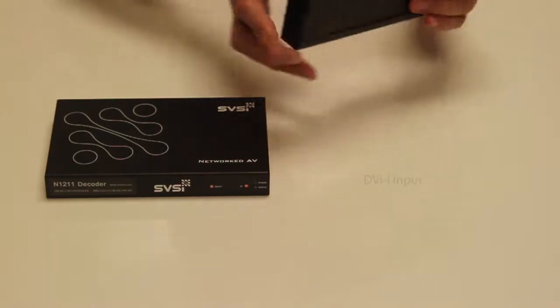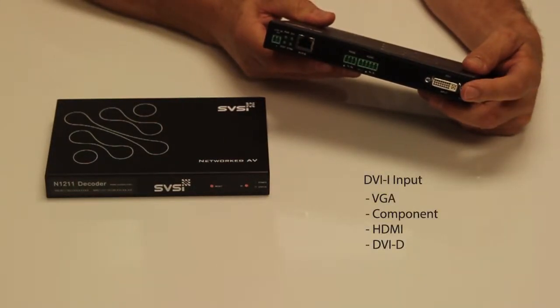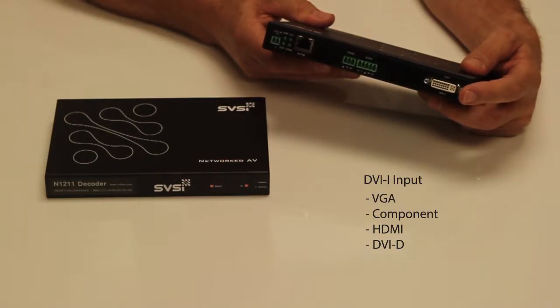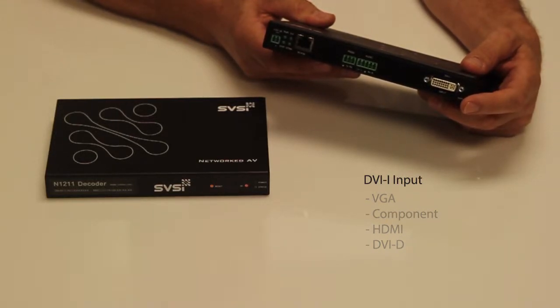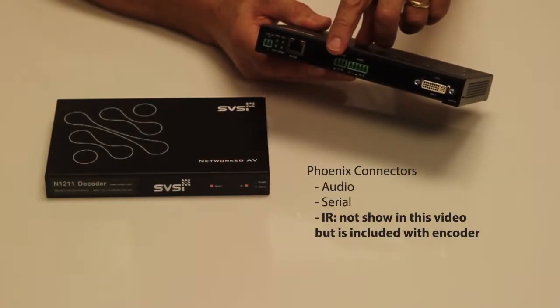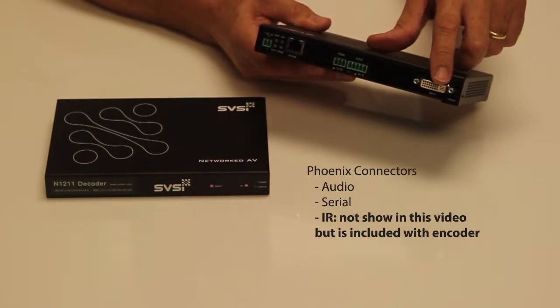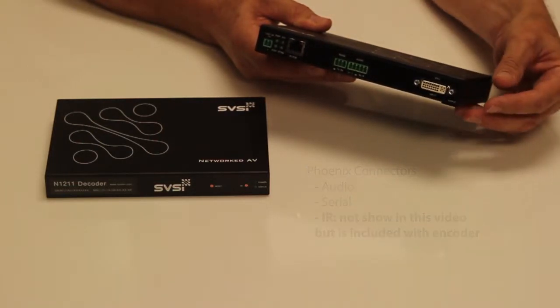The encoder has a DVI-I input. This allows you to support VGA, DVI-D, and HDMI component using an adapter cable. It also has inputs for audio and for serial. The DVI-I connector can also accommodate embedded audio from an HDMI cable.